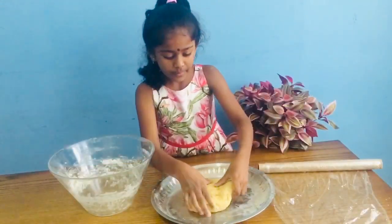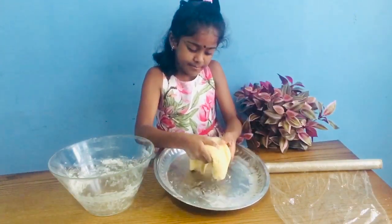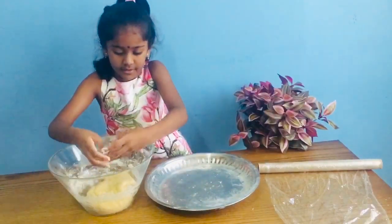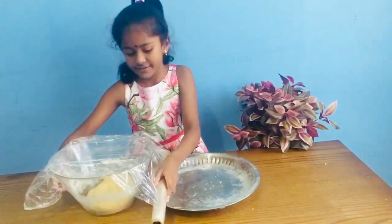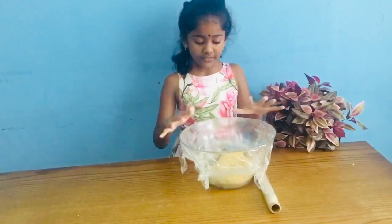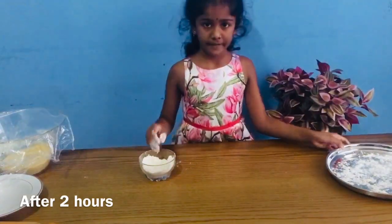Now I'm going to take all of this and put it into this bowl and then I'm going to cover it like this. I'm going to leave this for 2 hours and now this plate is going to move here.